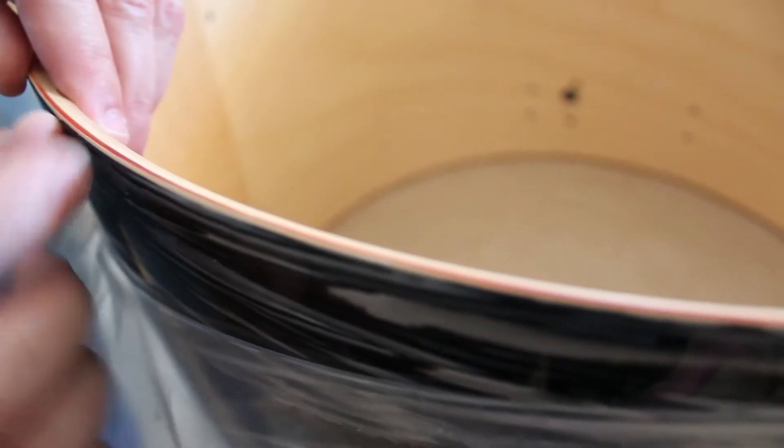I finished feathering along the edge here and it's nice and smooth. I took my file, only went one direction, and removed just this material right along the bearing edge without damaging the bearing edge. I've done this for the whole drum on both sides.